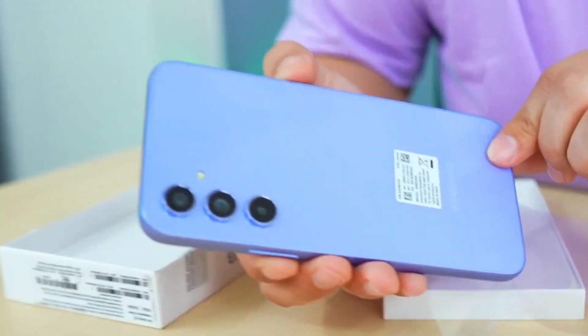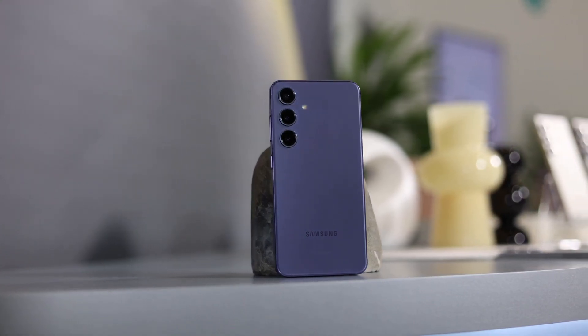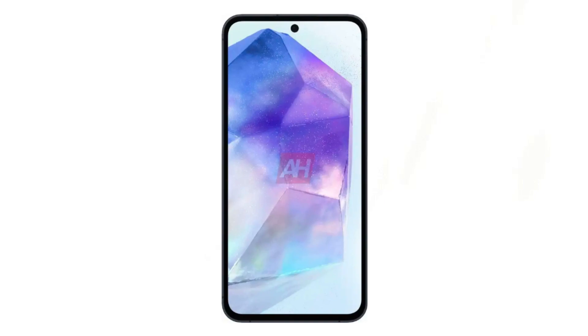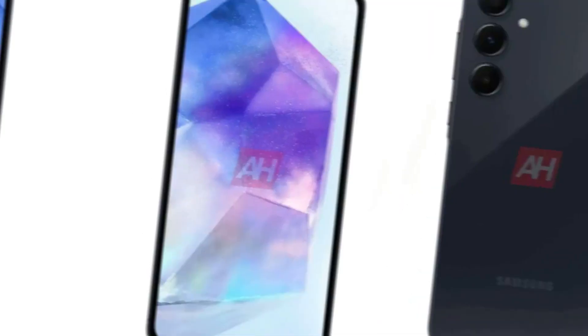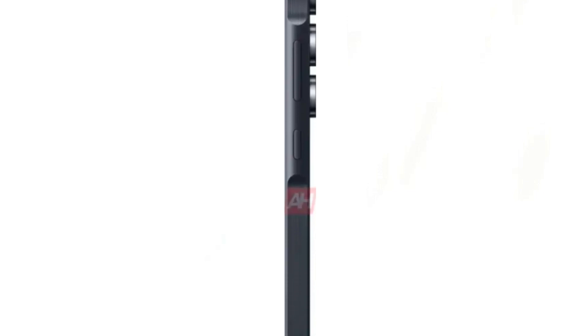Drawing design inspiration from the flagship S23 and sharing a similar aesthetic with the S24, the Galaxy F55 introduces unique design elements, notably in the raised design around the volume and power buttons on the side frame. Constructed with a metal frame, the F55 exudes a premium feel compared to its predecessor, albeit likely at a slightly higher price point.